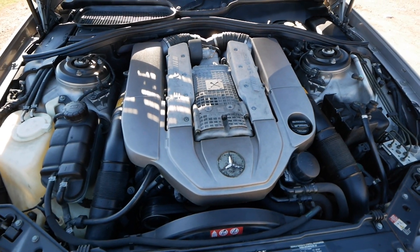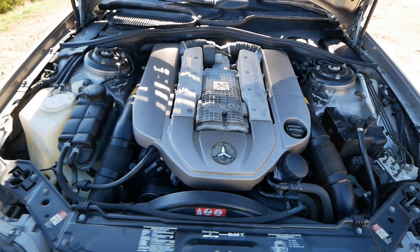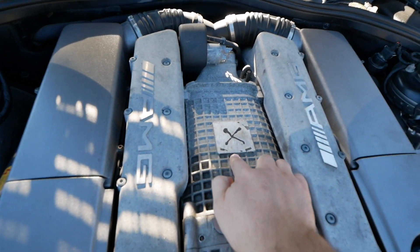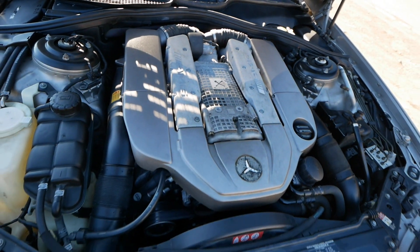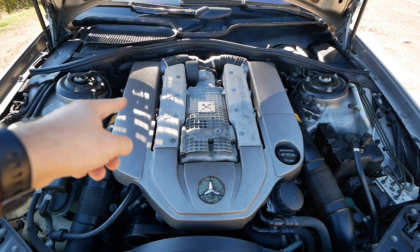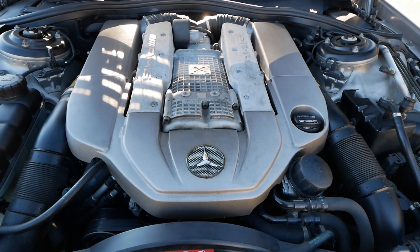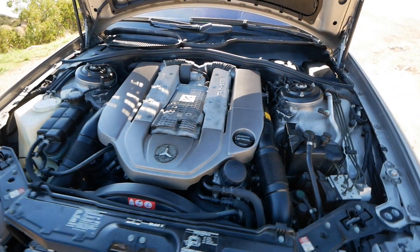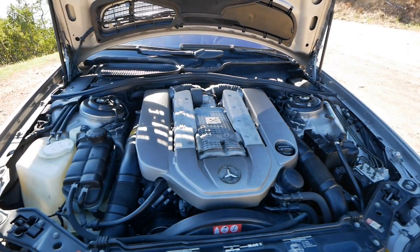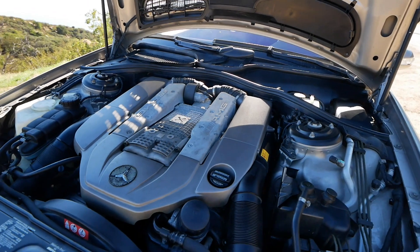Engine-wise, the CL55 comes with one of the best engines Mercedes ever put in a car — the M113K, a 5.4-liter V8 that produces as near as makes no difference 500 horsepower to the crank. It's a supercharged engine. One thing that I did once I got the car, besides changing all the fluids and air filters, was replace the supercharger pulley bearing, which was broken. The only engine modification so far is the Race IQ tune, which makes the car a little more responsive and a little more aggressive — it bumps the torque and horsepower up a little bit.